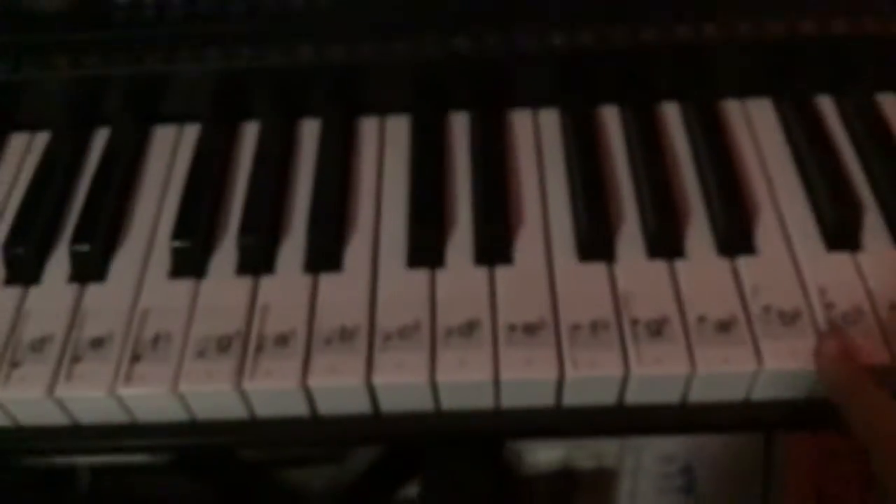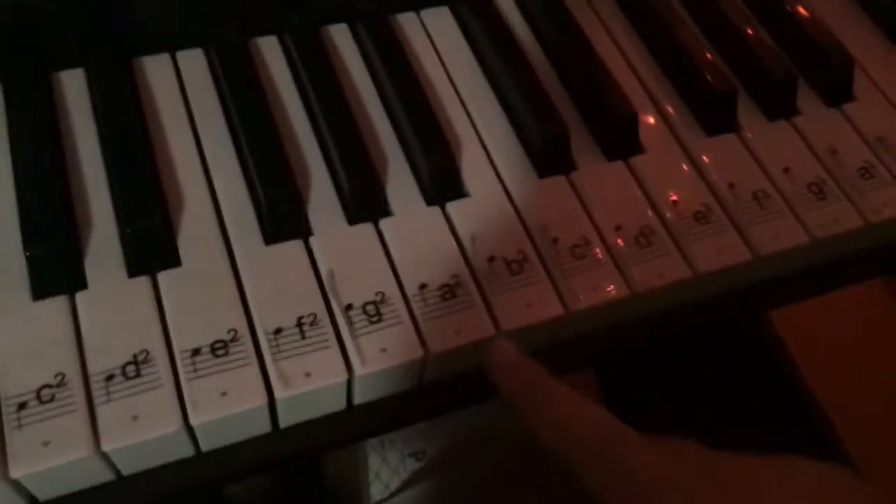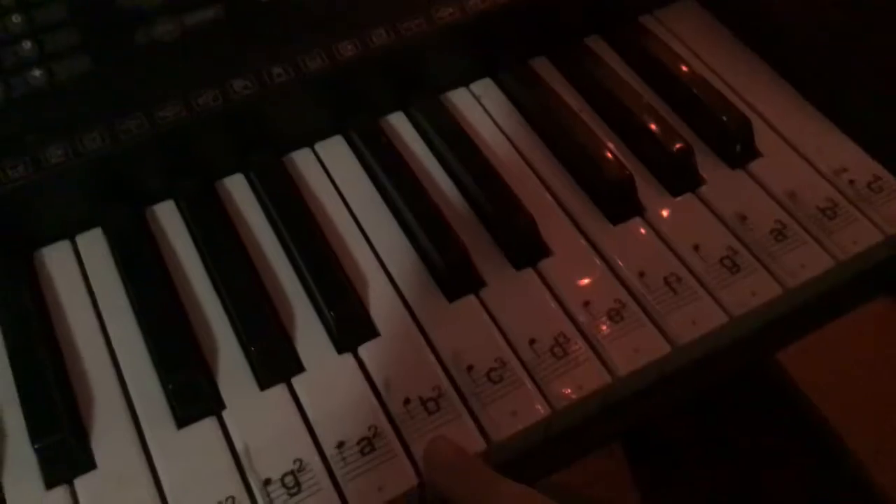First, what you have to do is Step 1: have a piano. Step 2, you start with this. It should sound like that. So you go B, E.